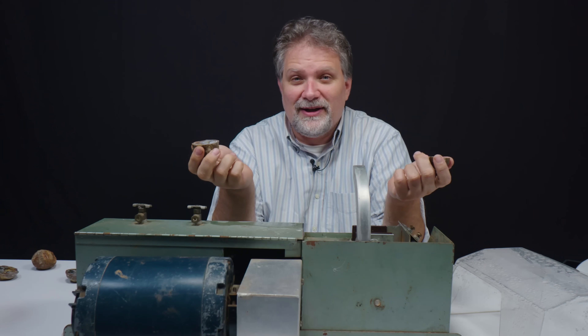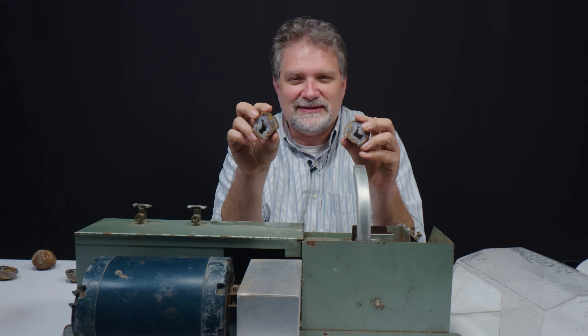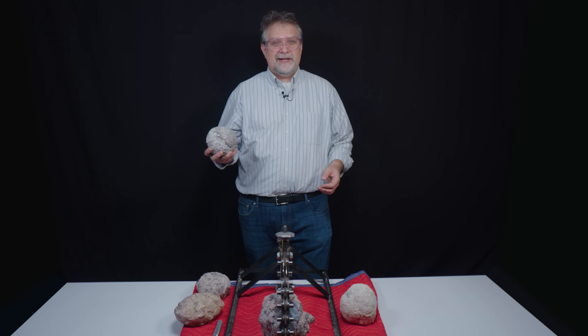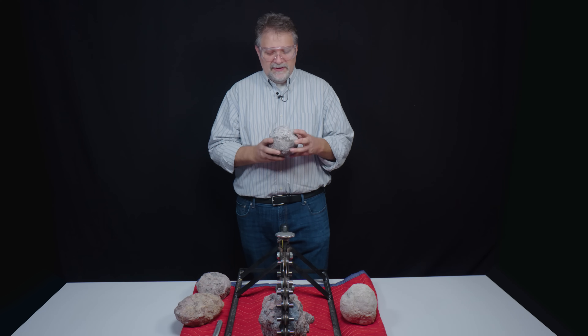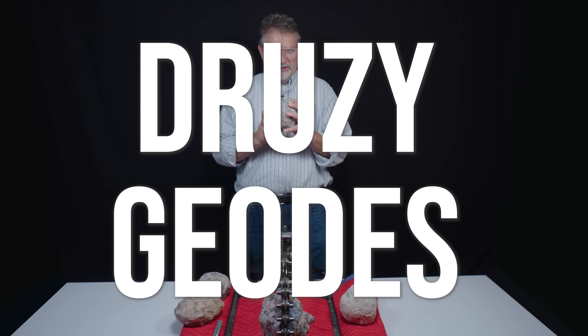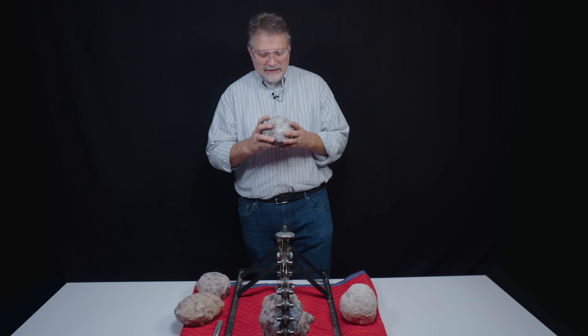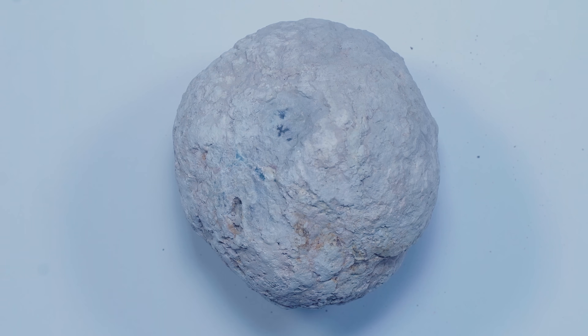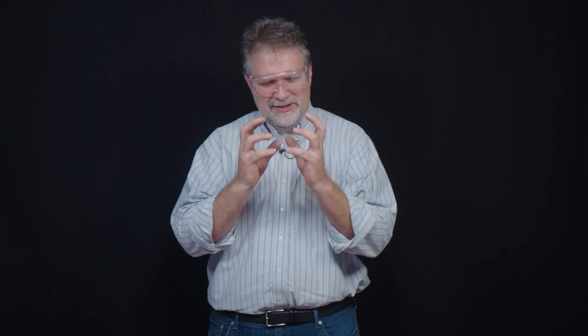Now we're going to go back to the pipe cutter and cut some that will have some really, hopefully, fine druzy crystals on the inside. We're back here at the pipe cutter. We're going to crack open these wonderful druzy geodes from Mexico. These occur way down deep in a clay layer. You're going to have a lot of chalcedony — the cryptocrystalline varietal quartz — probably lighter in color, with these incredible, tiny, sparkly little druzy pockets inside that are just going to light up when we get some light on them. I've got one loaded up here. Let's start.